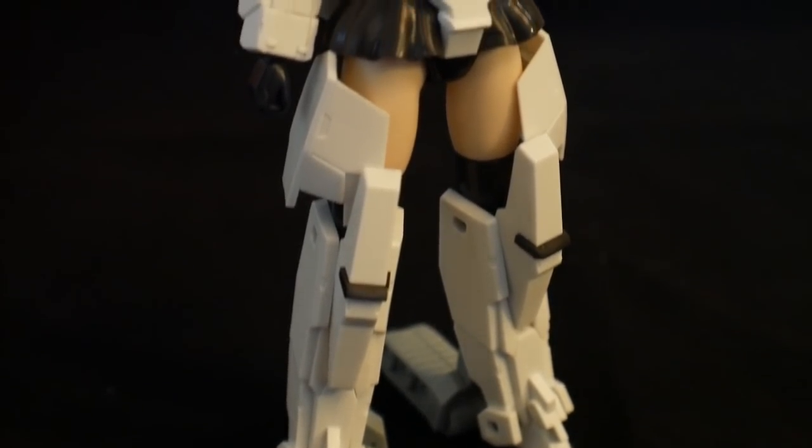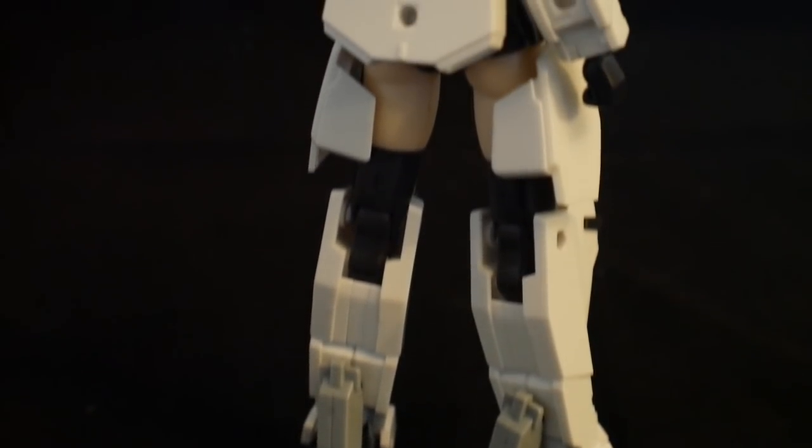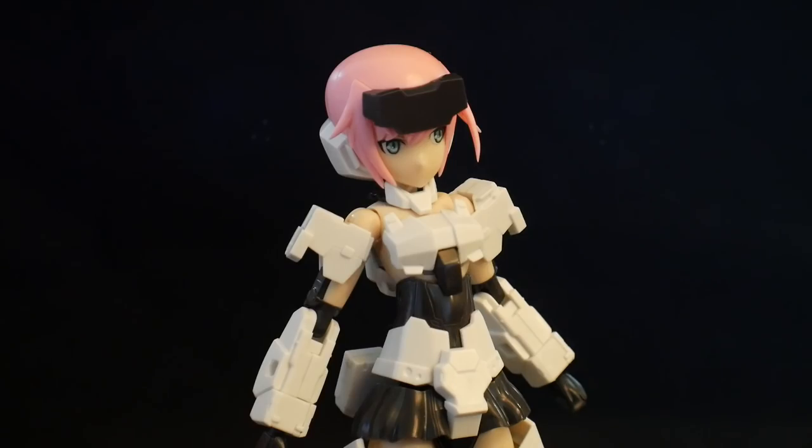The first thing you're going to notice is that the white is very nice and bright, and the black contrasts very well with it. And then of course when you get to the hair, whatever color you choose, it's going to look super nice with her. I didn't do any painting, no decals, no panel lining, so this is essentially an out-of-box review.